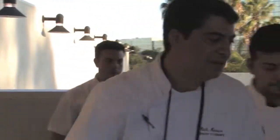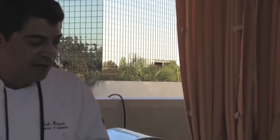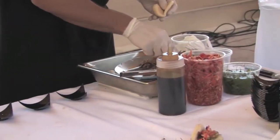Last but not least, we have duck char siu bao made with an artisanal bao bun with crispy duck confit, pickled vegetables, char siu glaze, and some fresh green onion.